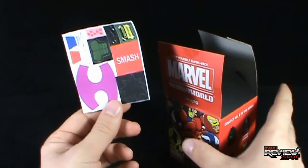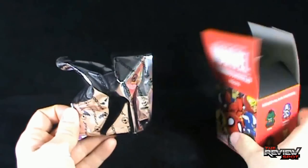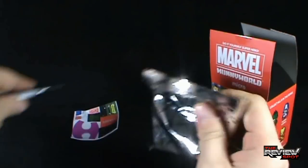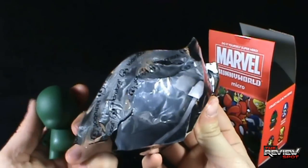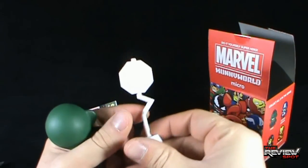We'll revisit this in a second. Let's put that right there - don't worry, I'm not going to forget about it. Watch as I totally forget about it. Anyways, let's open it up. What are the chances that we would get this? We got ourselves Hulk!